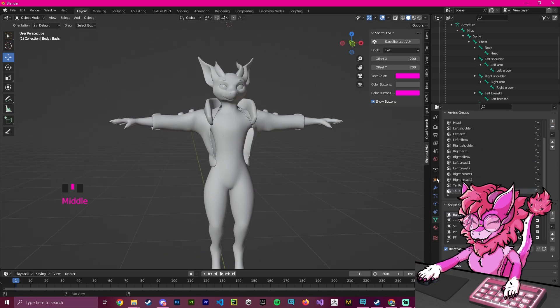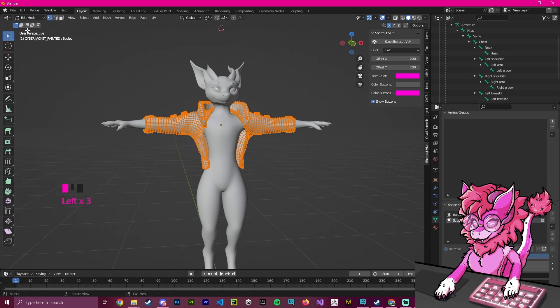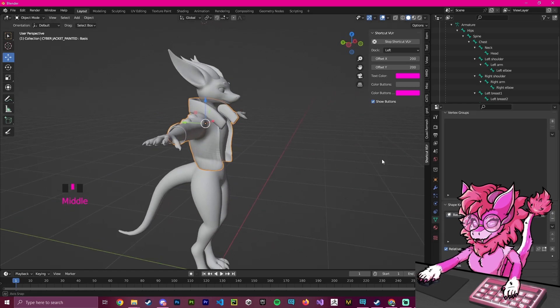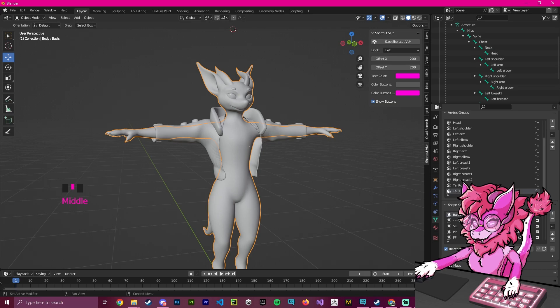Now that we've gone through and deleted everything we don't need, we're going to select our clothing. Now that we've completed the sculpt, we need to apply it. Make sure you're in Object Mode, select the clothing, go to the shape key dropdown, and hit 'Apply Selected Shape Key to Basis'. This means the sculpted shape will now be the default. You can get rid of the original basis key since it would only revert changes — though you can keep it if needed.